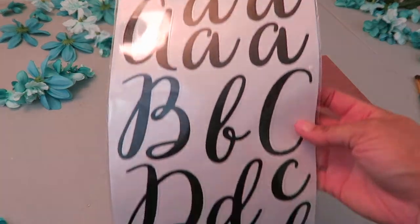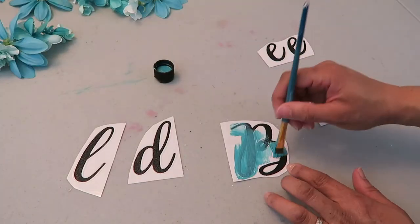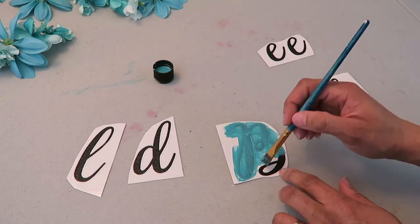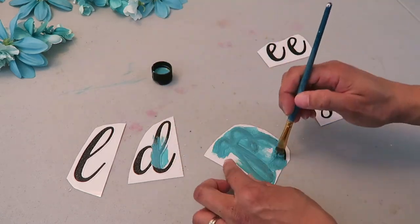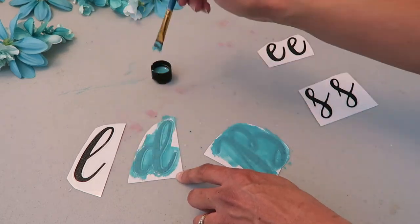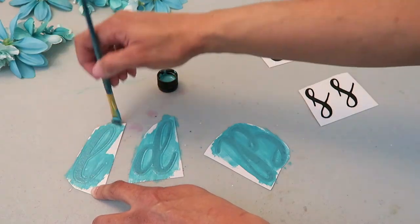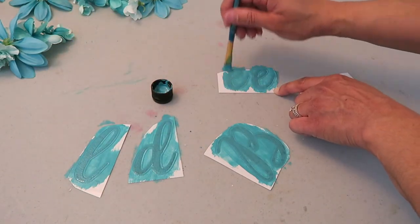The spray paint was $3 also from Hobby Lobby. These letters came from Michaels and they were half price at $4 with a coupon. This turquoise paint that I'm using to paint over the black was $0.50 also from Hobby Lobby. To stick with the same color scheme I did not want black letters so I'm painting them turquoise.